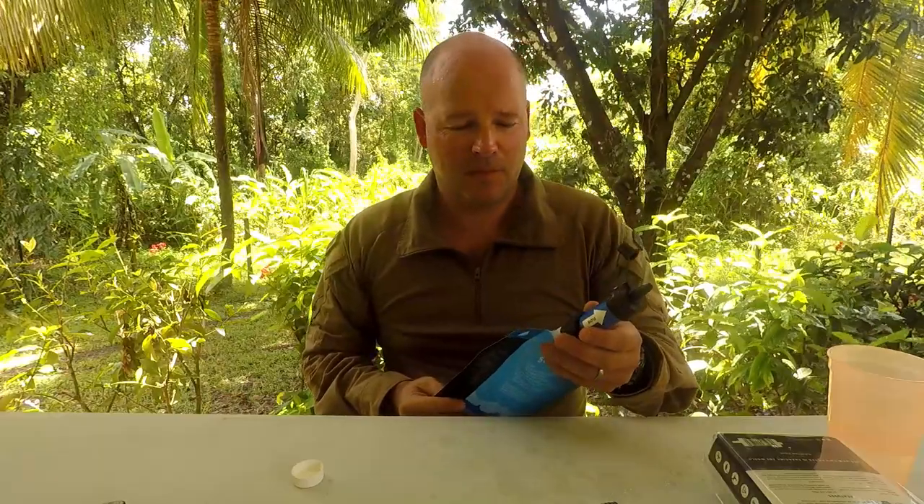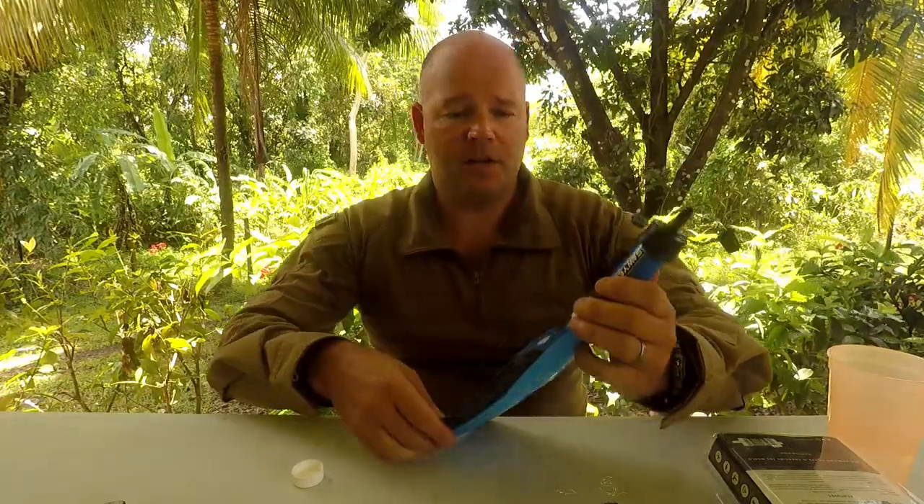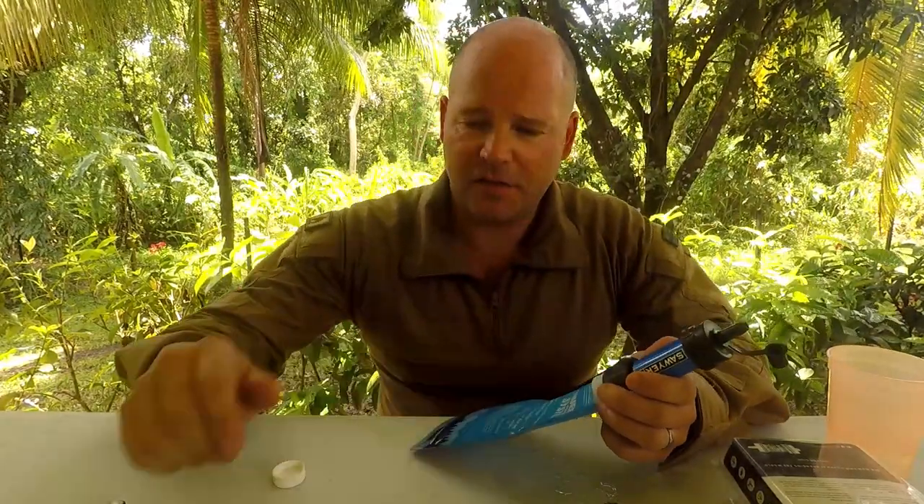Works fine. This is definitely something I'm going to get more of. These Sawyer water filters are about 25 bucks. I'm going to buy some more to put in my little bug-out kit and also keep one handy when I go out in the wild.